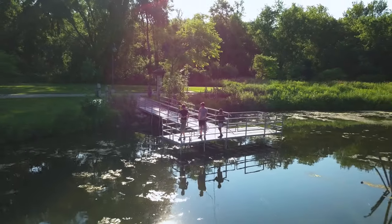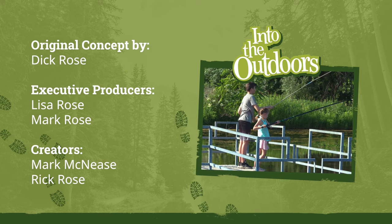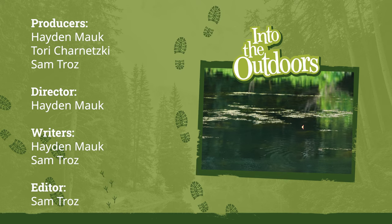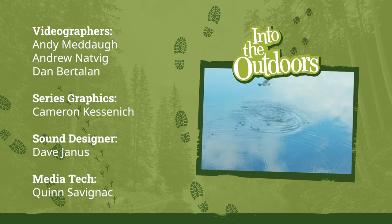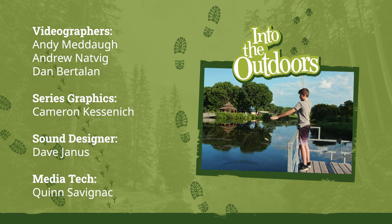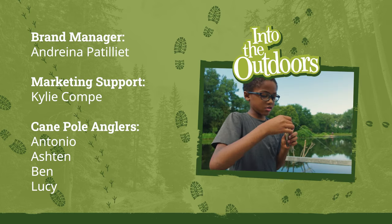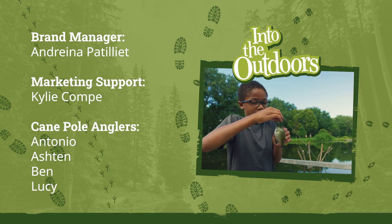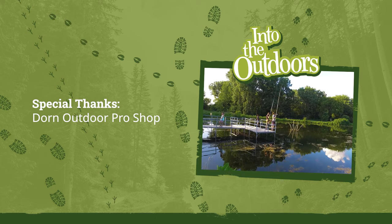Grab your gear and let's explore as we discover the wild outdoors. Science, discovery — it's what we do. You can make our Earth a bright and better place by joining us in this wide open space. Into the Outdoors!